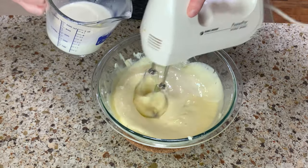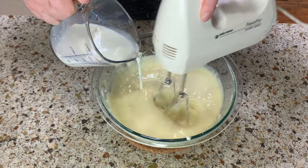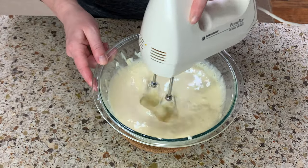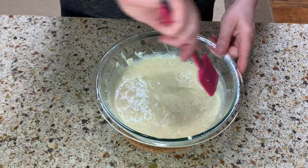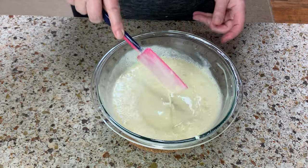Pour in one cup of milk slowly, a little bit at a time. That way you definitely avoid the mess of milk splashing all over the place. Scrape the sides again and make sure everything is well combined.